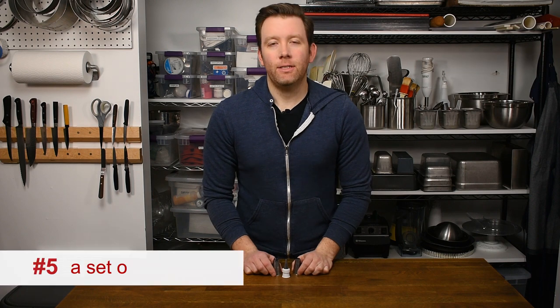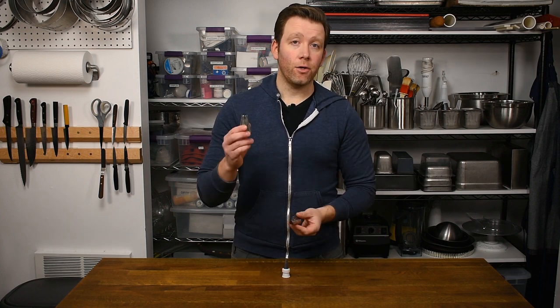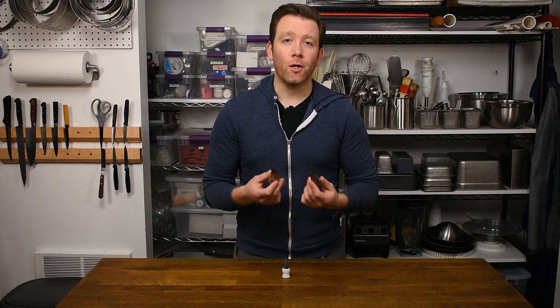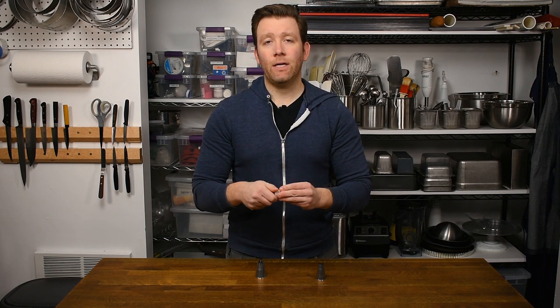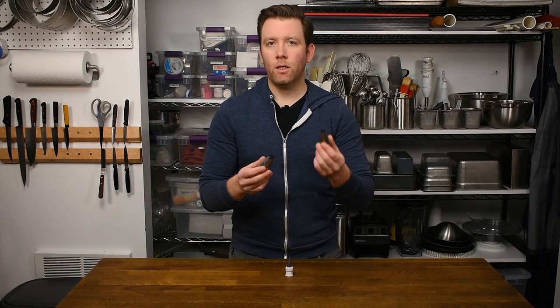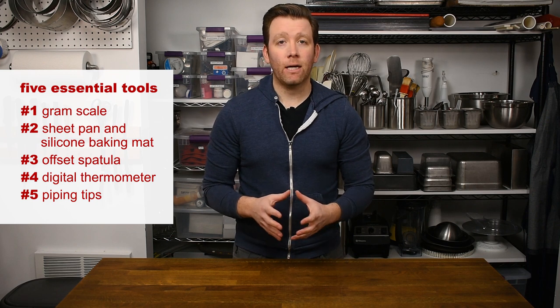Essential tool number five is a good set of piping tips. There are a million different sizes and styles, but I'm really just talking about a good set of round tips and a good set of star tips. There are a lot of opportunities for piping product whether it's in its raw state or for decorating, and piping tips are really the only good way to do that. You'll see decorative sets sold in hobby stores with smaller sizes and a detachable coupler for switching tips easily — if you do a lot of decoration that's a good idea — but for basic baking and pastry, a round and star set is all you actually need. Those are my five essential tools for any baking or pastry project. Get those five items and they'll give you a great foundation for tackling most recipes; from there you can custom order the specific tools you need project by project.